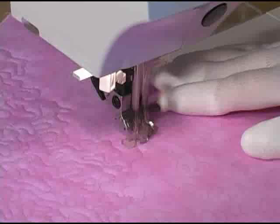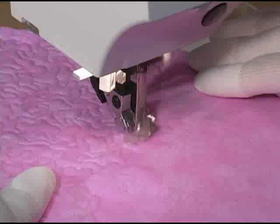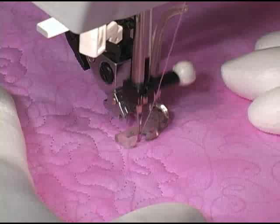When you want to end a line of stitching, you'll repeat just what you learned to begin a line of stitching. Take four to six very tiny stitches next to one another — these are your locking stitches. You may now snip this off close to the quilt top, or cut a long thread tail that can be carried to the backside, knotted, and then buried in the batting layer.